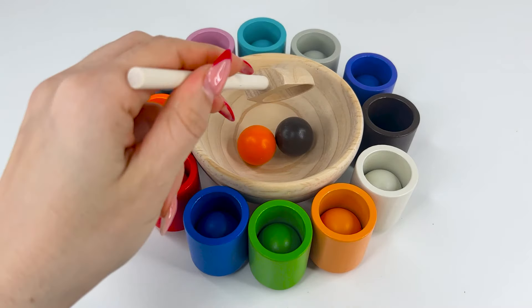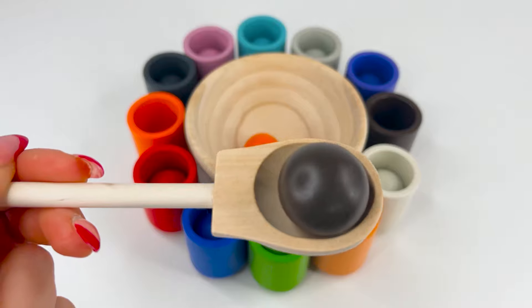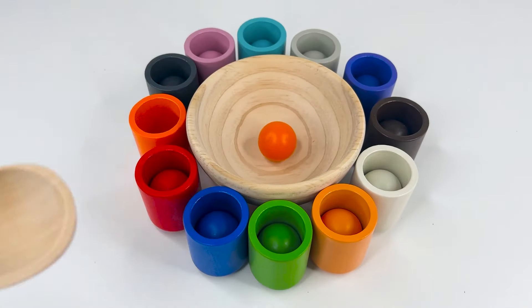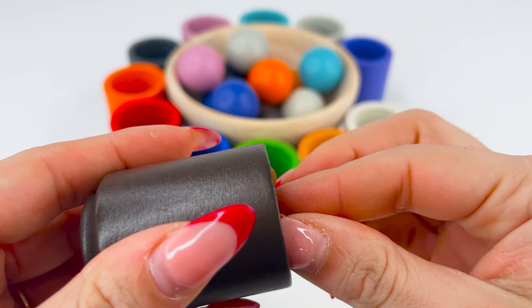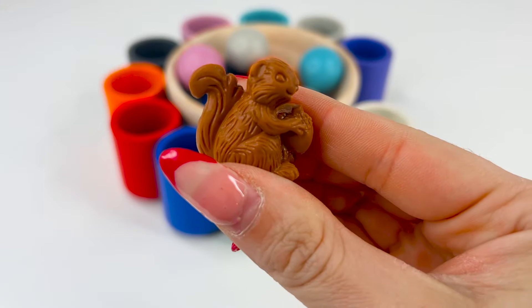Let's find a new ball. This ball is brown, or marron. So I think it goes in the brown cup. Exactly, brown cup. And inside there's a squirrel. It looks nice, and it has nuts in its hands.